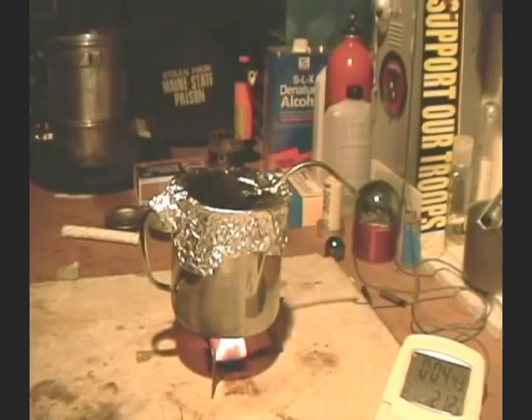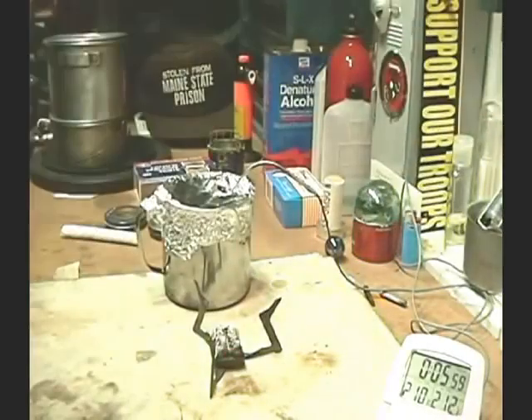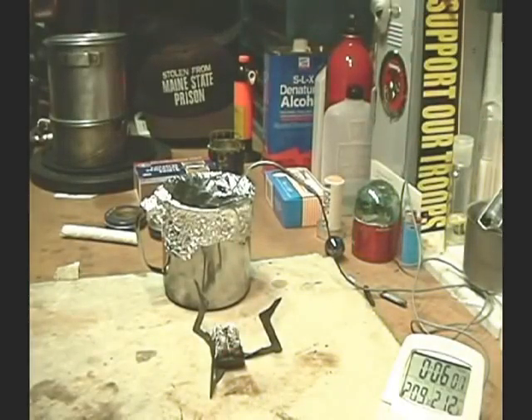Let's go for burnout. I think for all intents and purposes that's burned out — let's say 5 minutes 50 seconds. That might just barely give you a safe cup of water.